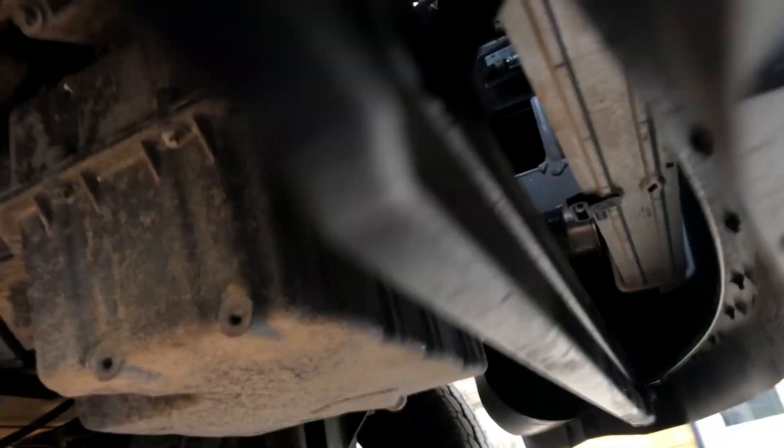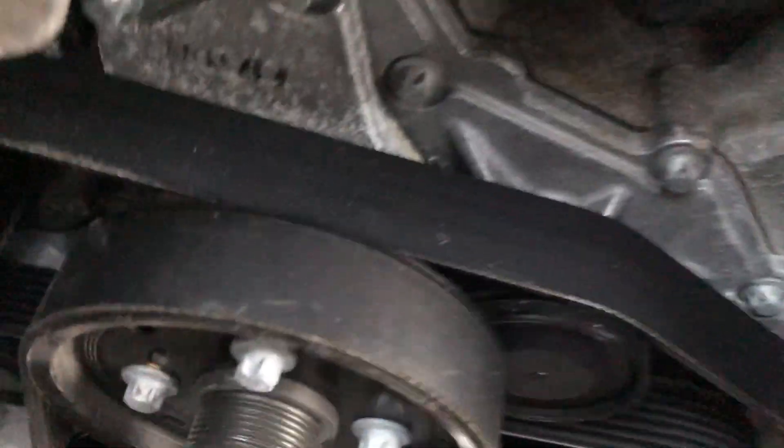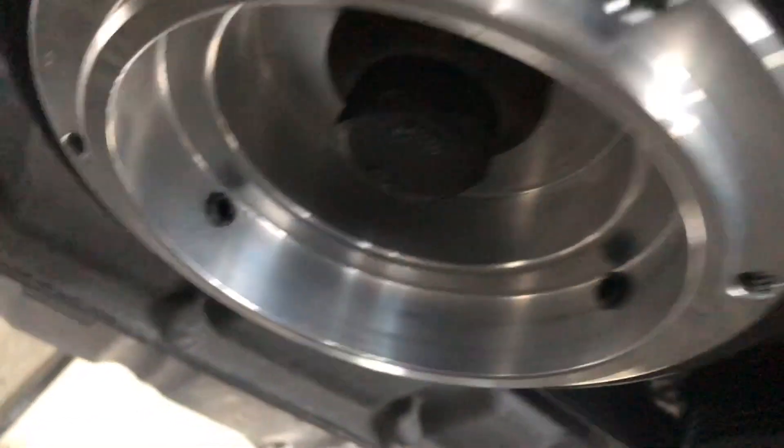I took the intercooler off in order to get an impact gun right through here. Then it's air cooler back in, radiator back in. Now none of these belts had to come off — it's a royal pain in the butt.